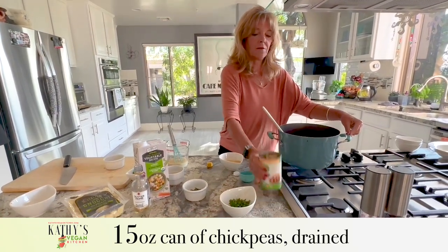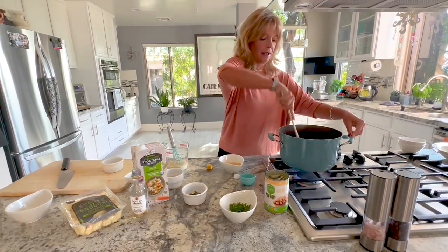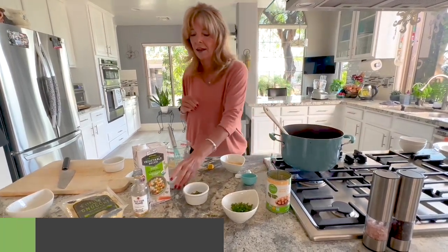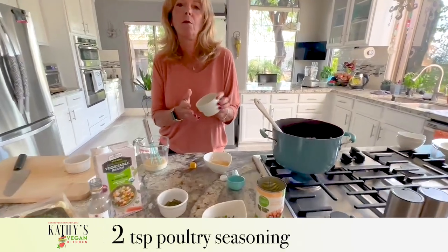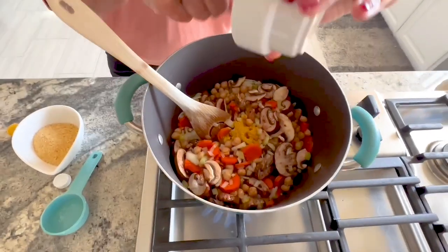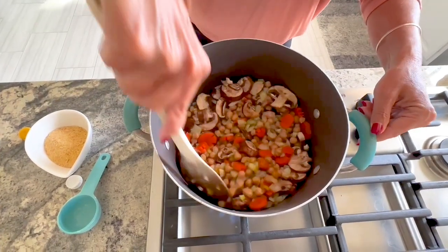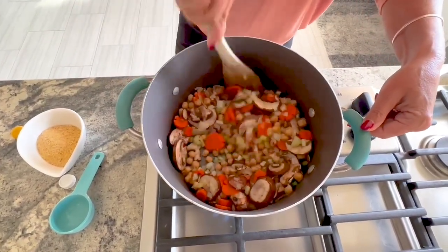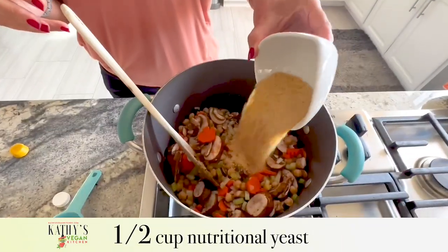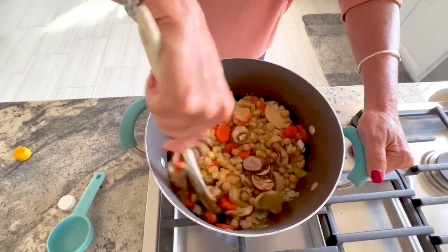I'm adding one drained can of chickpeas and stirring that in. Then two teaspoons of poultry seasoning — despite its name, poultry seasoning is vegan; it's a combination of different herbs and spices with no chicken in it. Then I'm adding a half cup of nutritional yeast, which acts as a thickening agent and adds a lot of flavor.